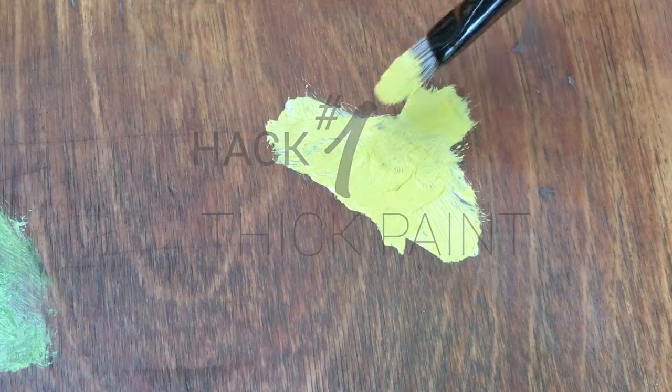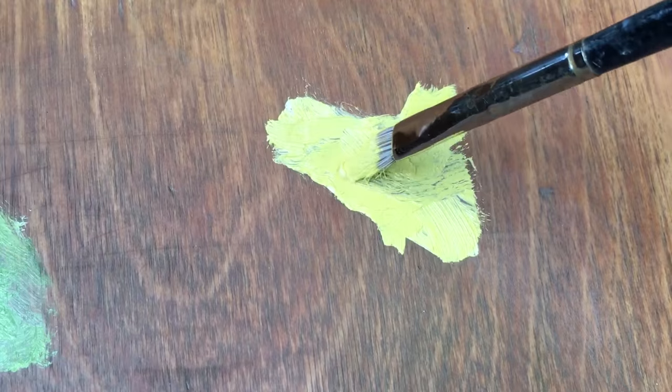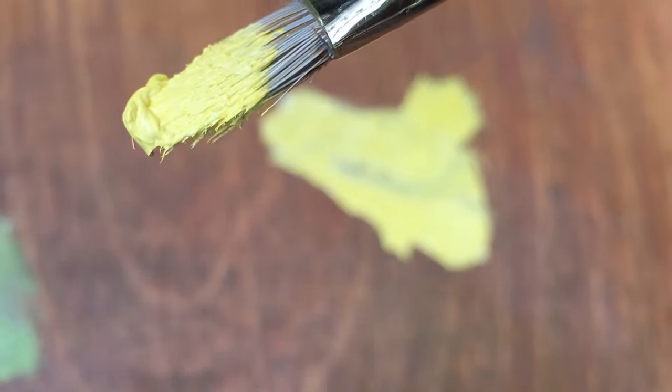This first hack has to do with using thick paint. One of the key points is to push your brush through the paint so you get a nice bead of paint on the end of it. This is essential for painting thick on thick — look how easily that paint just comes right off.